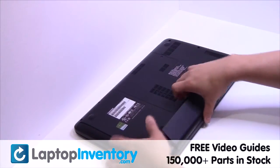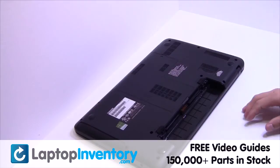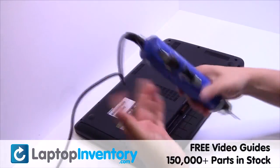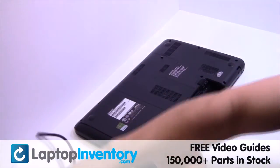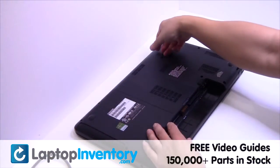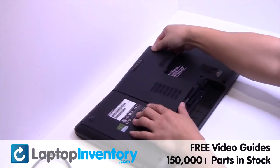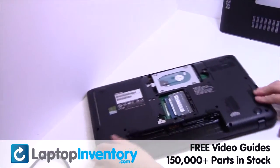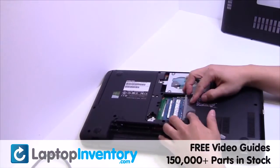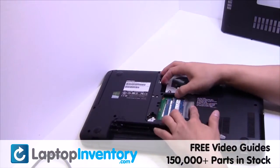Remove the laptop battery. Remove the cover. Remove the memory.